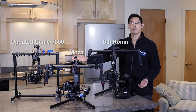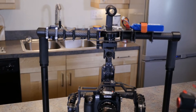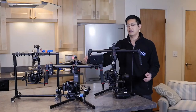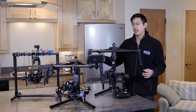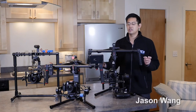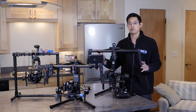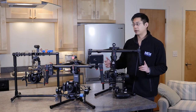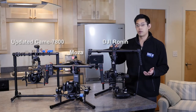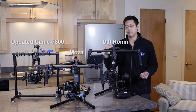Let's start with the Kame TV 7800, the updated version. This is by far the cheapest one on this table, clocking in at about twelve hundred dollars. It's also the very lightest of the three, and while that's a good thing, just know that if you're going to be doing some really crazy action movements, you're probably not going to get the smoothest footage. The heaviest one is the DJI Ronin by a lot, and it's also the most expensive, clocking in at about twenty-five hundred dollars.